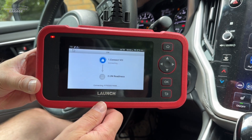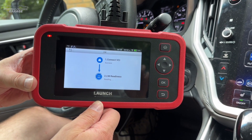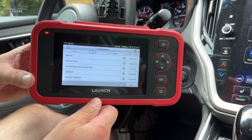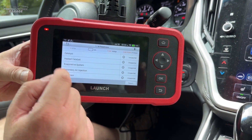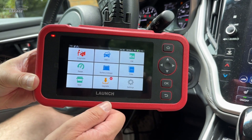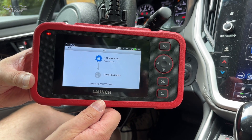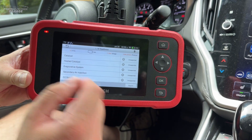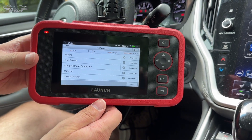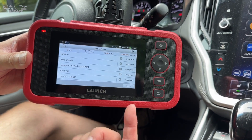Speaking of I/M readiness — if you're in a state that's heavily dependent on emissions tests, you want to make sure you're 100% good before going to get that emissions sticker. This is a great way to check because it gives you a top-to-bottom report of what might be an issue. For some reason it's not reading right now. We did test this off-camera with multiple other scan tools and it seems to be working, so this might be a software issue or it needs another firmware update.